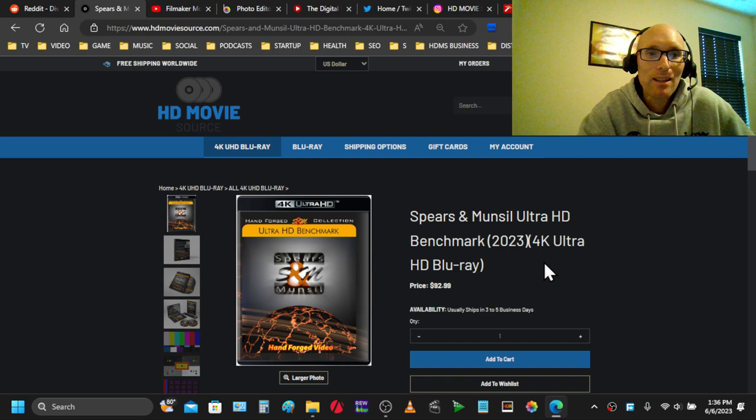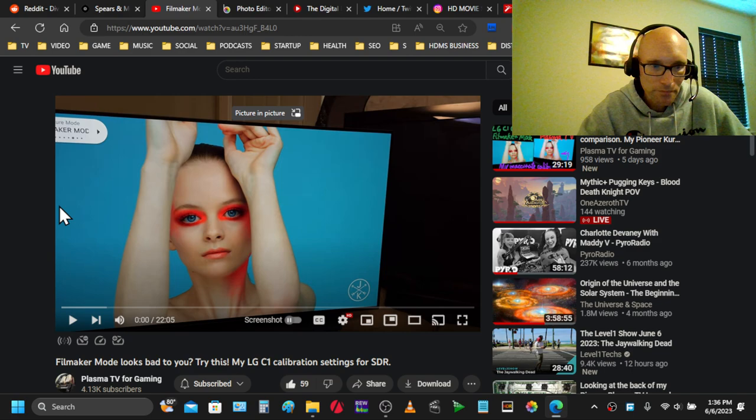I will be using the Spears & Munsell disc today, because it provides all of the test patterns needed for this type of thing — I'll show you exactly what I'm using a little later. This idea came to me from a YouTuber called Plasma TV for Gaming.